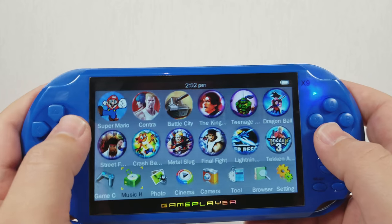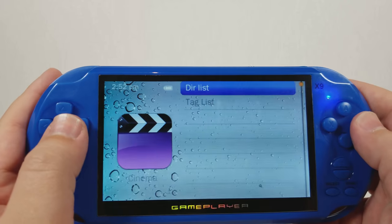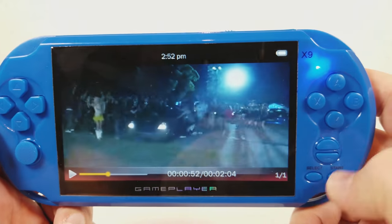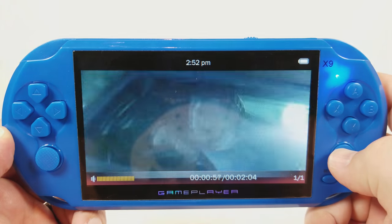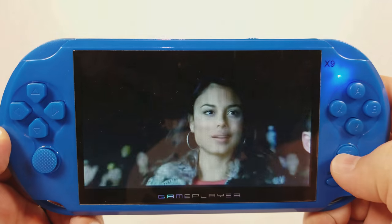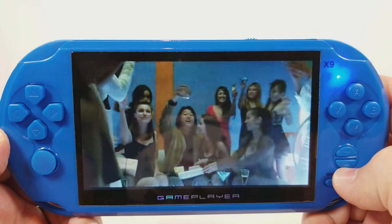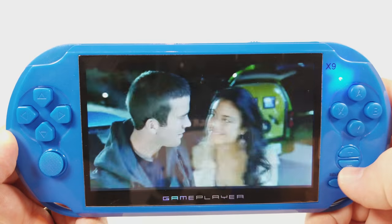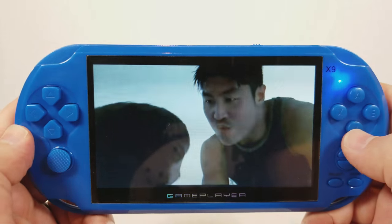We'll go to the media player — it's called Cinema. For what it's worth, it does play video pretty decently. Here is a trailer that was pre-loaded. It's only a TN panel, but frame rate and file playback work pretty well. So if you were going to use MP4 or RMVB — like if you had a collection of RMVB content you wanted to play — it will play it.